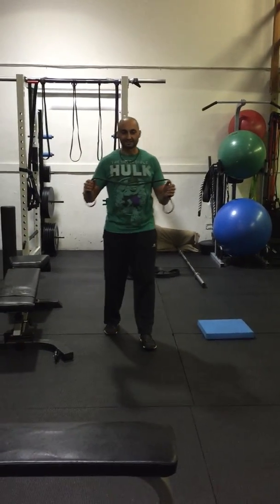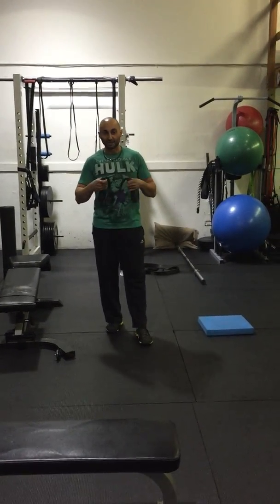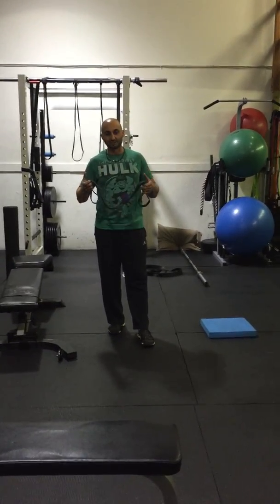It's a move I do for a warm up a lot, and I do as part of a workout for strength. Great for posture, great for chest opening.